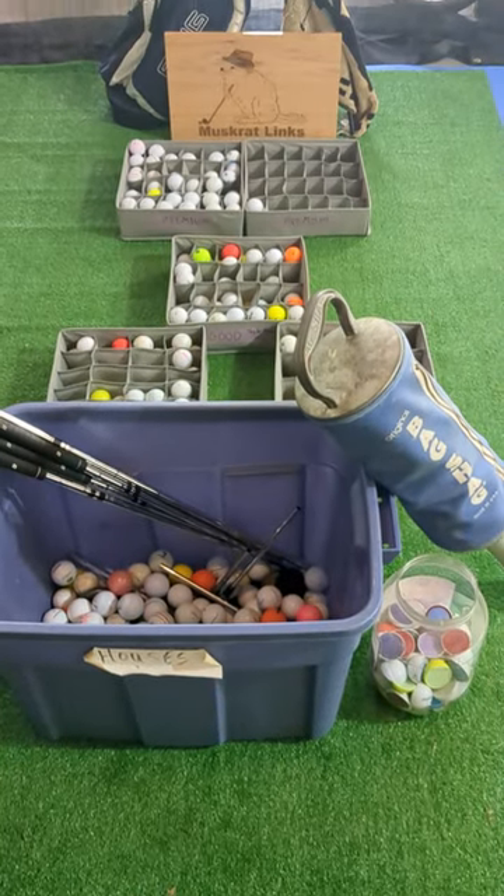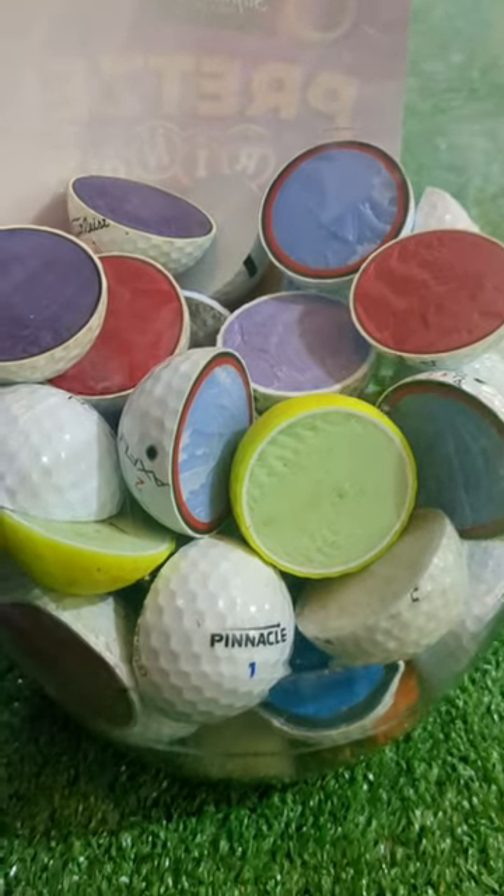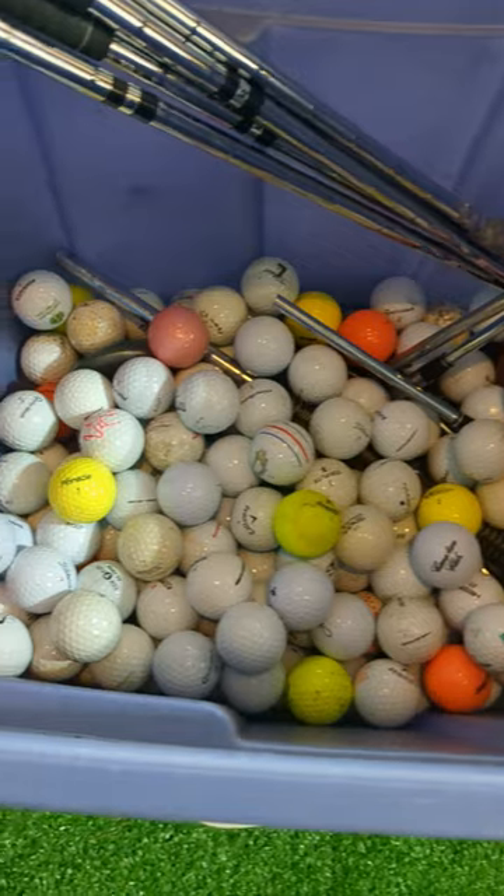We found a ton of balls this summer on Muskrat Links — here's how I organize them after we wash and clean them. Some get chopped in half for videos, and about 60% of them end up in the bag shag or the bucket of hit-away balls for practice.